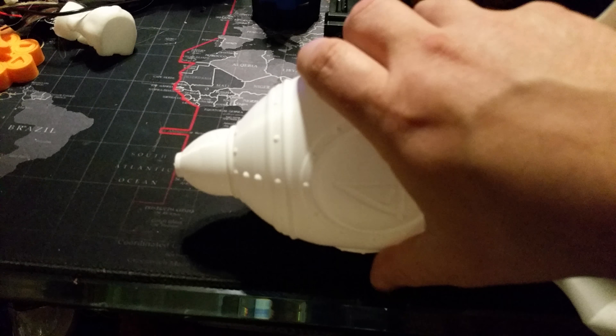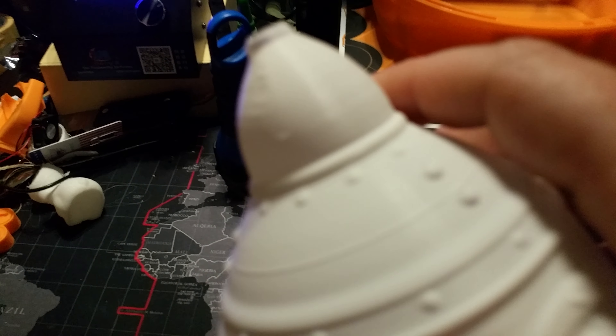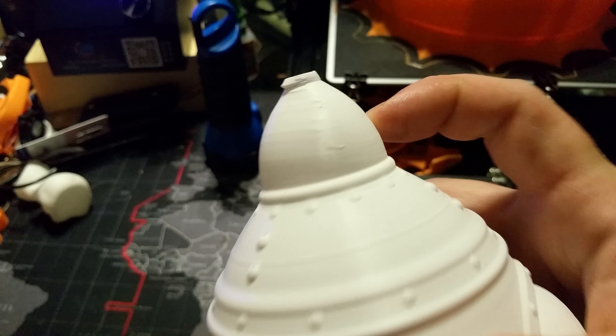You can see the cooling issue up top. Of course, the tower was ruined. But you can see the cooling issue here. This is the side that had the cooling fan, and this is the side that didn't. You can see the difference there.